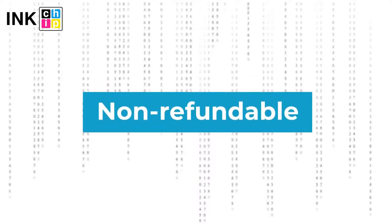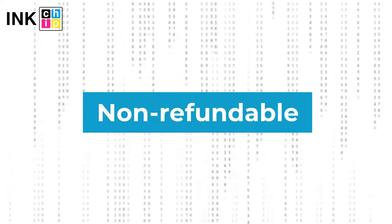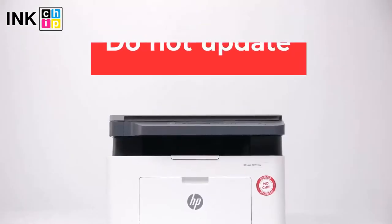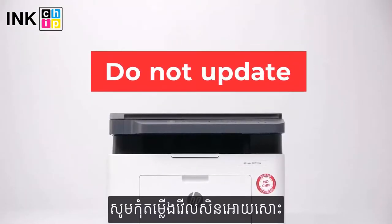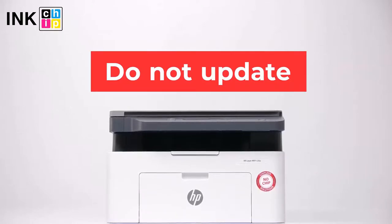Note: InkChipFix Reset Firmware is non-refundable. It is generated for only one printer and cannot be used on other printers. Please note you should not update the printer's firmware — otherwise it will reset to default settings and you will need to recover the chipless firmware again.